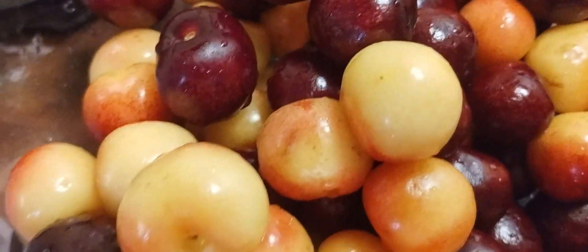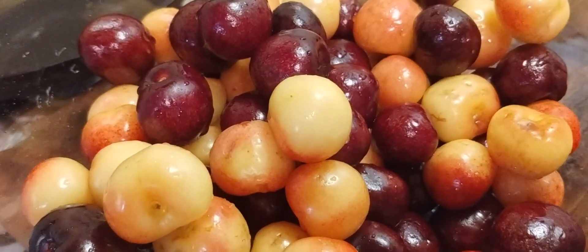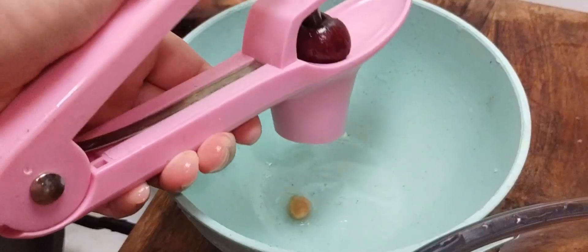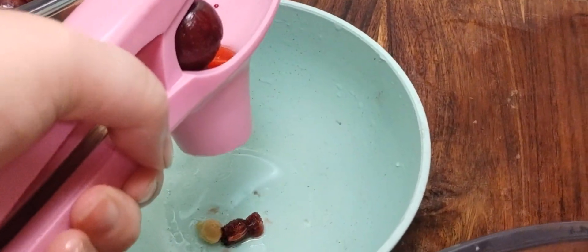Once the stems are removed, it's time to take the pits out. I actually bought a cherry pitter to get the pits out, but if you don't have one you can use a metal straw or something else. I wouldn't cut the cherries in half because you're going to need them whole for the recipe.